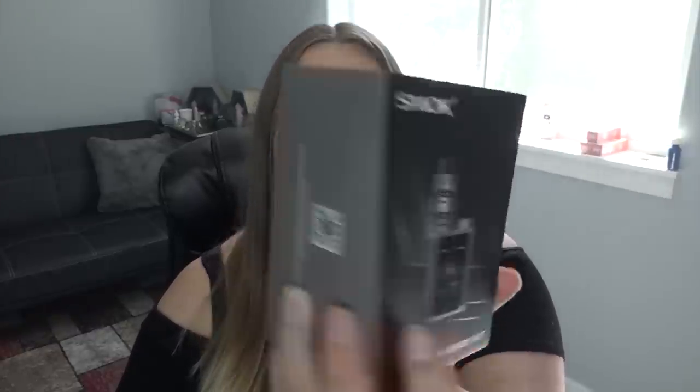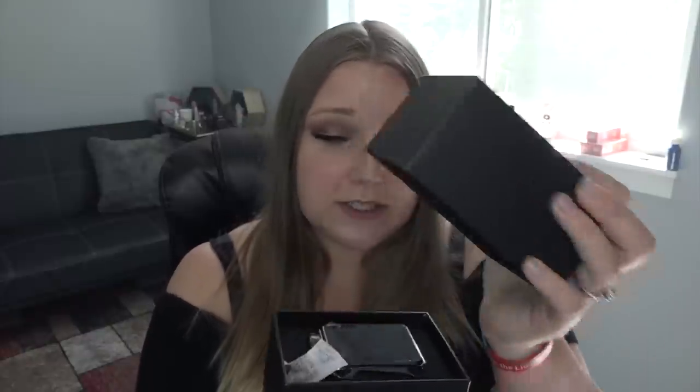Today I have something from Smok — or Smock, or Smack, whatever you want to call it. I got the G-Priv Baby — another one of the alphabet mods, but this time in a little size. I did do a video for the regular-size G-Priv, so let's just see what the baby comes with.